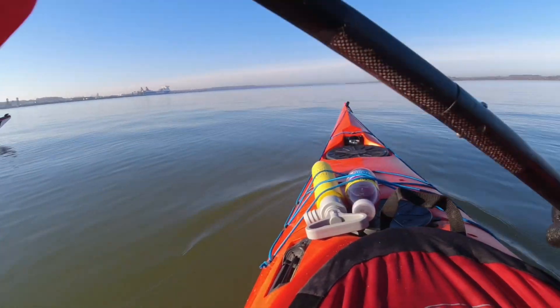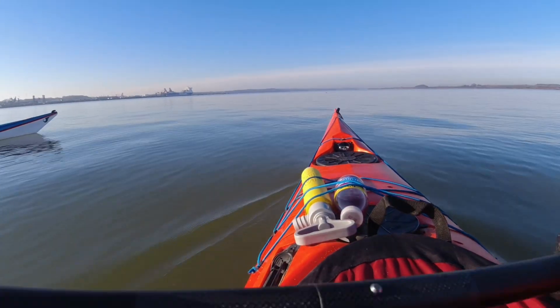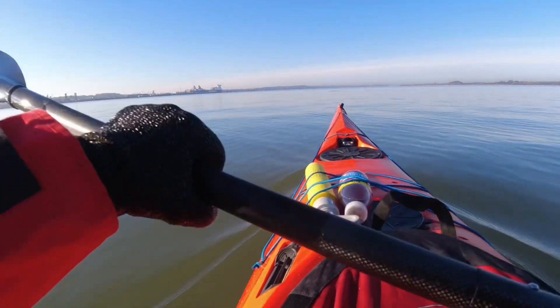Can we have a seal in front of us? Right in front of me. Oh, there he goes.